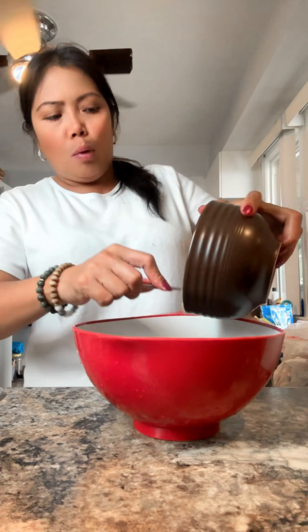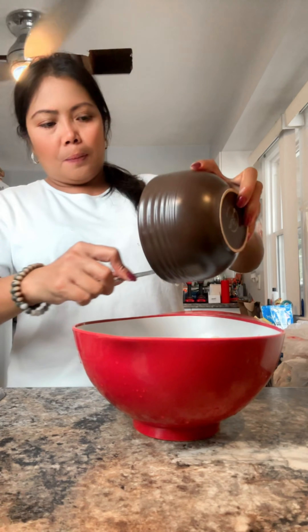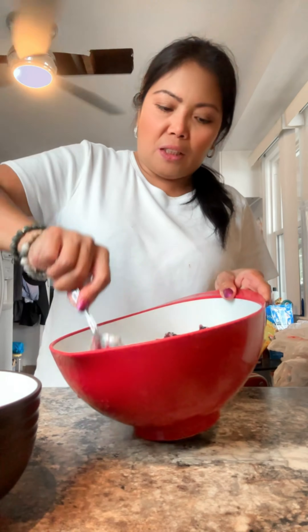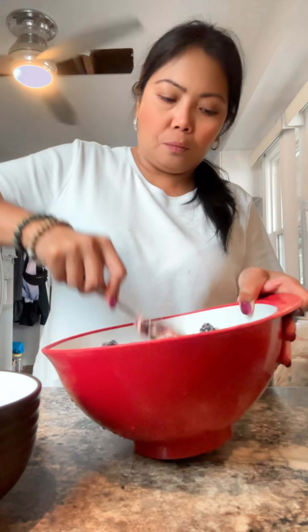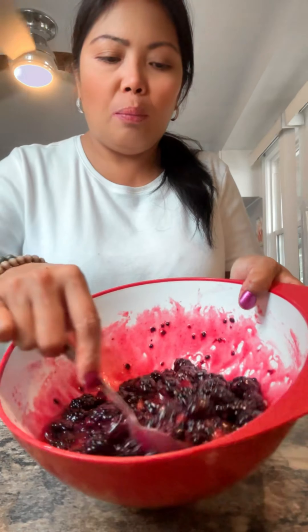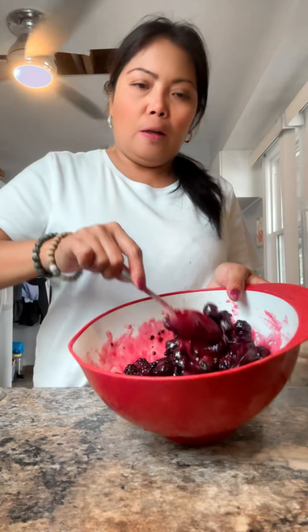Then I'm gonna pour it into the big bowl and mix, mix, mix until the sugar dissolves. So here's that, guys — it's all mixed together now. Looks good, looks jelly.